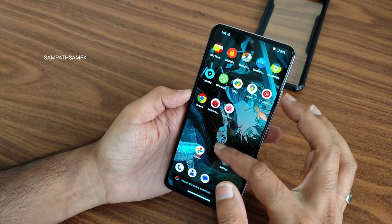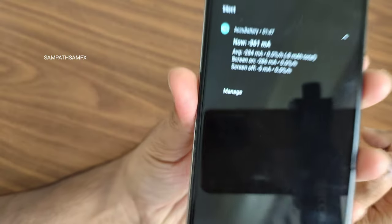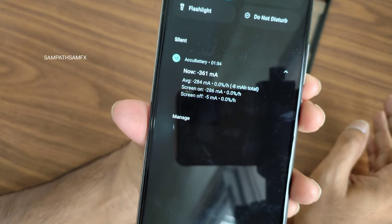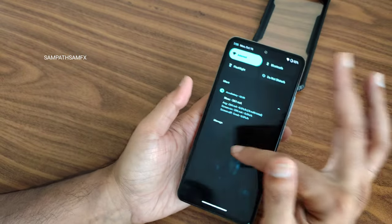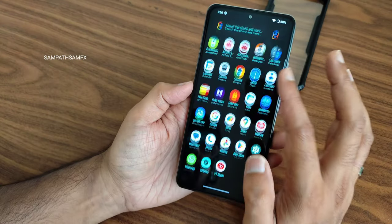First, let's look at the battery results. I've been using this ROM for the last couple of days, although I kept the smartphone turned off for about two to three days. Now I'm running it again with this particular ROM — you can see the results I got, and you can expect similar results.